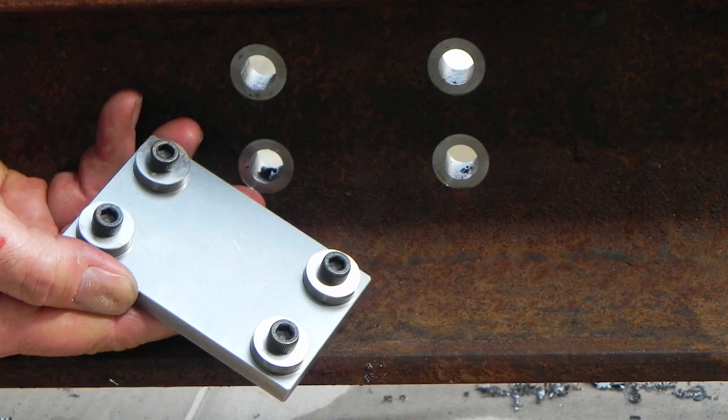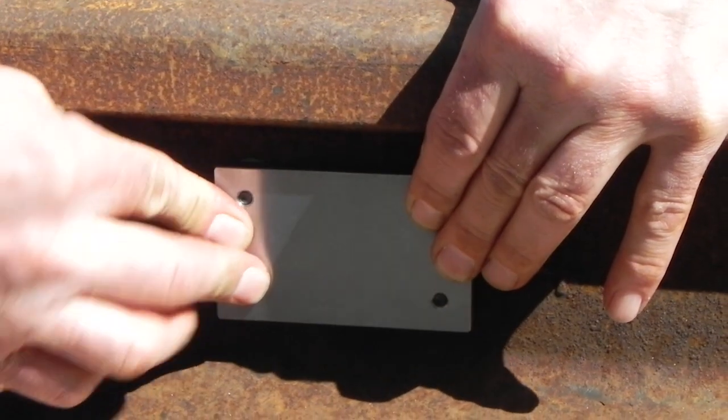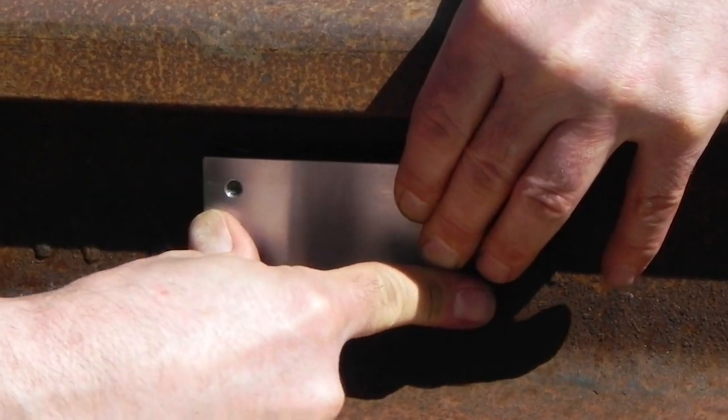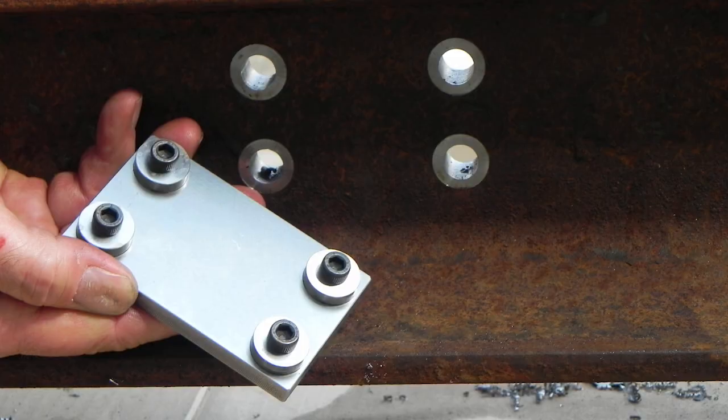Using the spot face level gauge, check that the depths of the four spot face areas are the same. Any rocking of the plate will indicate that one or more of the holes are not spot faced at the same depth as the others. If this occurs, further spot facing will be required.